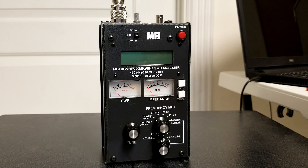This is KY4BDP, Brian, for the Lake Cumberland Amateur Radio Association. Today we are going to take a look at one of those tools that every ham radio operator usually has in their toolbox, and that is an antenna or standing wave ratio analyzer.